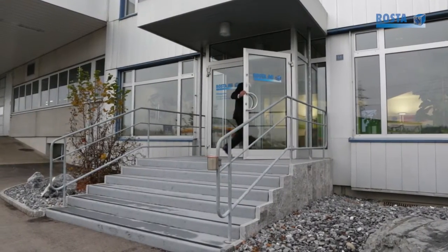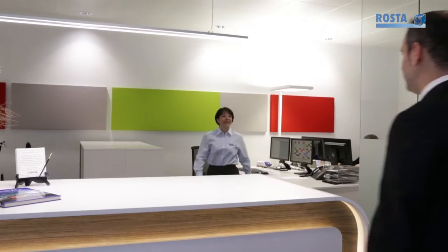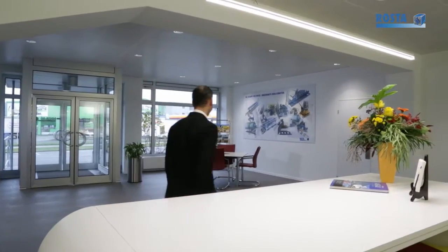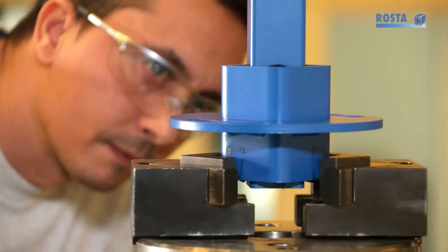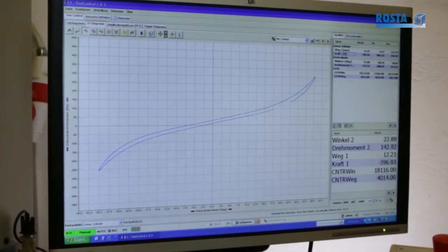For more than 70 years, Roster has been designing and manufacturing torsional rubber suspension systems and is recognized as a global leader in the sectors of belt and chain drive tensioning, anti-vibration and oscillating conveying systems. When it comes to highly engineered torsional rubber springs that improve productivity and efficiency, Roster is your partner.